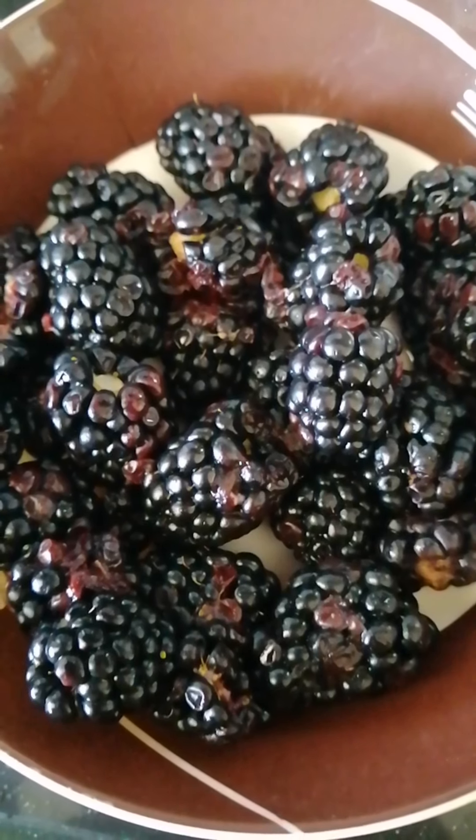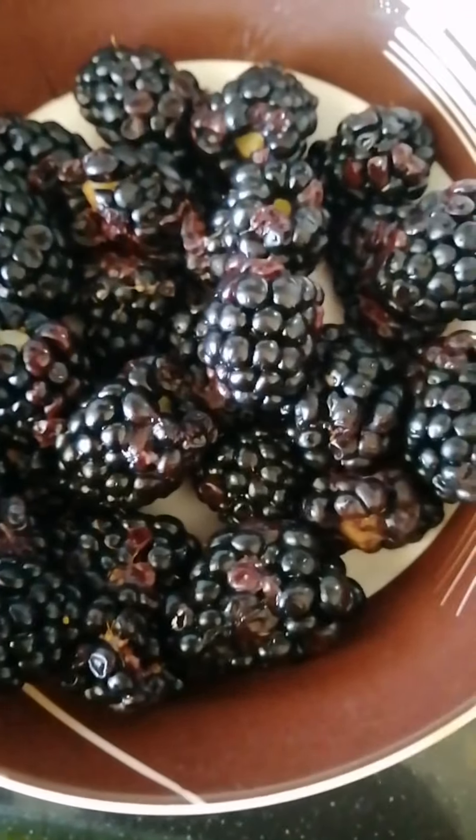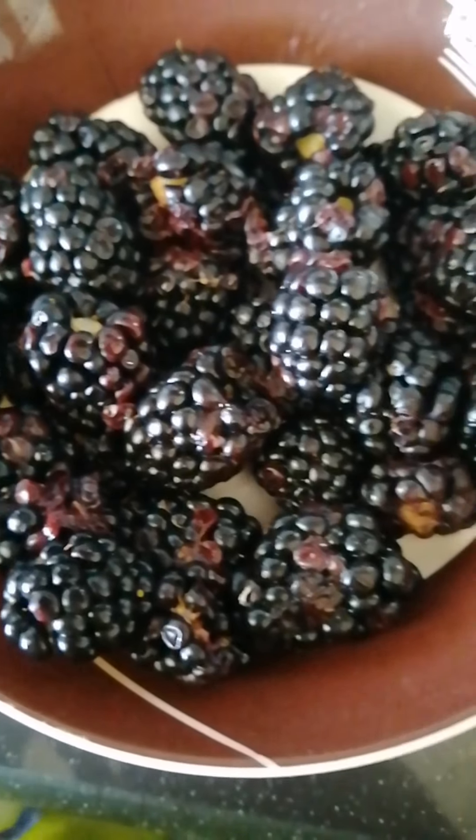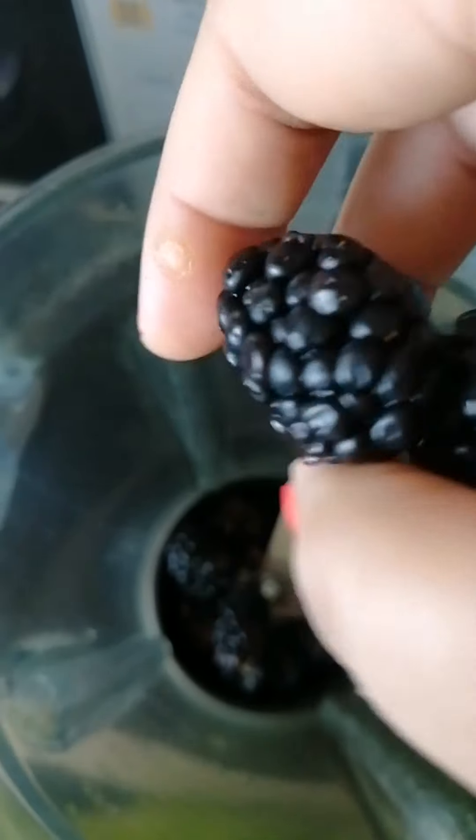I have cleaned them — clean the water now — and we can start making the smoothie. We will add all the berries in a mixing jar.